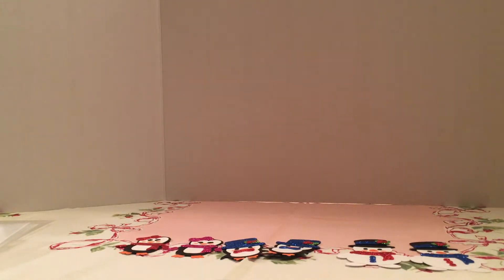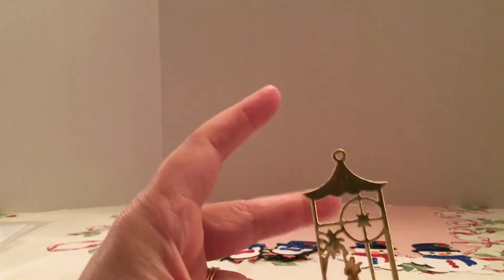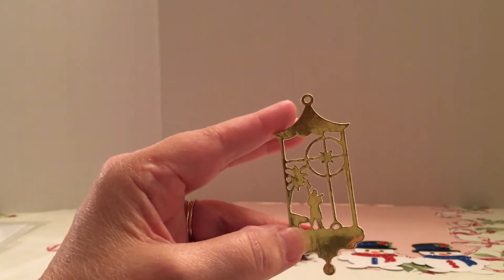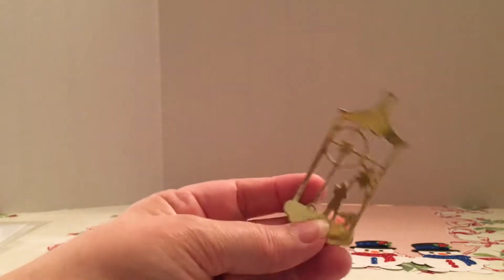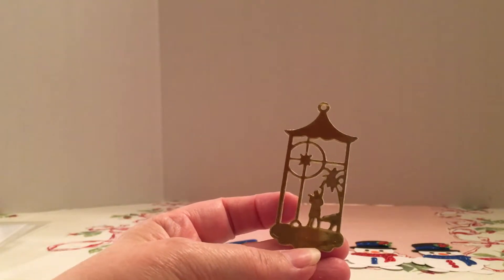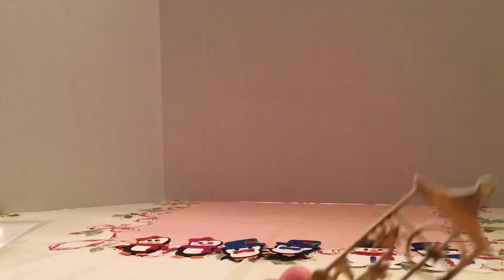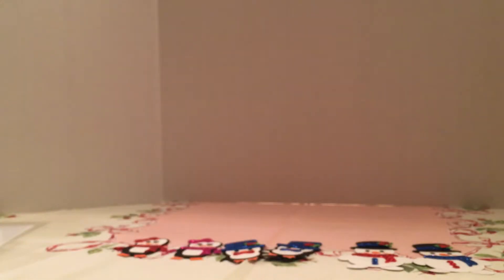The first one I want to show you is this, and it's a lot smaller than I expected, but this is the little ornament. I put foam in between, and I backed it on the back with gold so it would look nice from the front and the back. And that's David playing the harp, I believe.